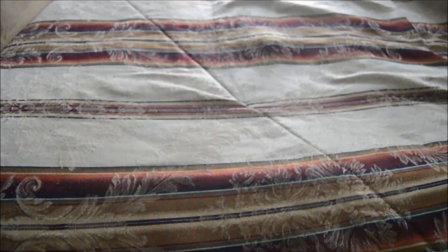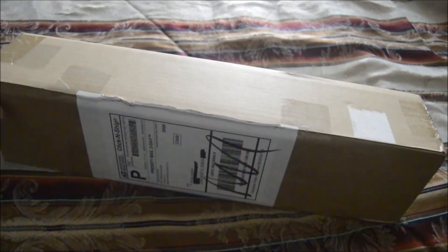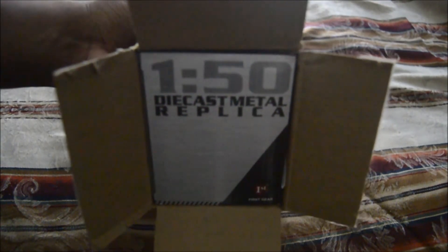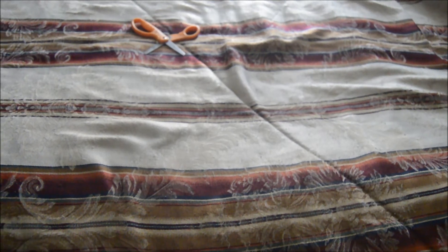Hello guys and welcome back to an unboxing video. Here is the poll winner of 2017 — this model won in a landslide. You probably know what it is. It comes from Roy Ferguson Sales and as you can see right here, it's a First Gear model. I'm still shocked that nobody wanted me to get the Hitachi.